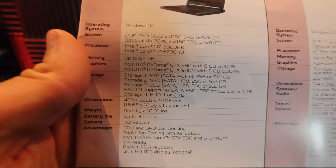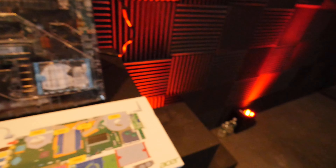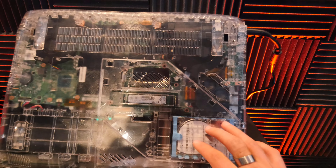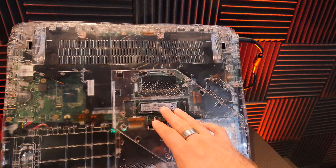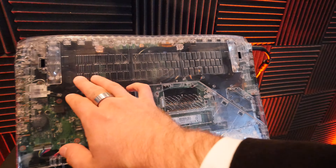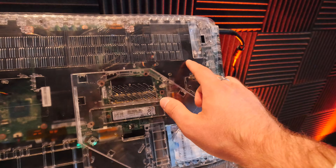On the other side, let me show you — we have an SD card slot here, headset and microphone jacks, USB 3.0 twice again, and the power port.